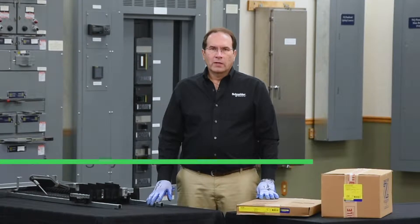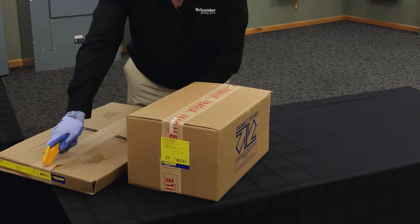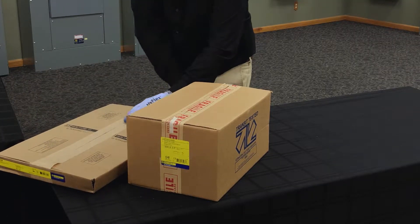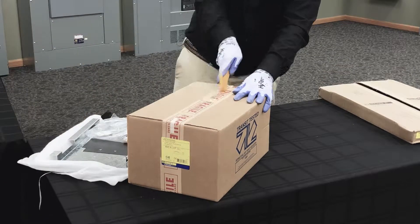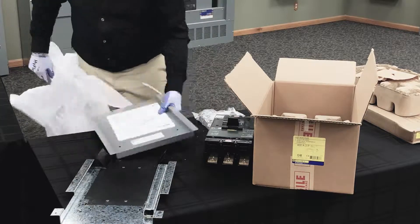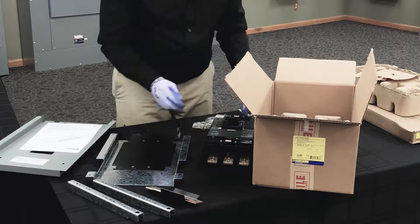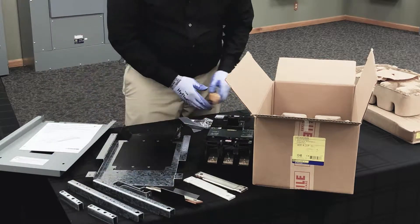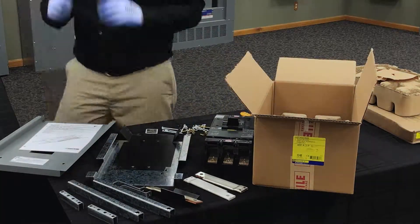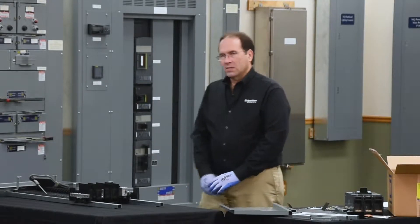In this video, we'll be installing a 400 amp LA vertically mounted main breaker on an NF panel board. The first step in the process is to remove the line lugs on A, B, and C face.